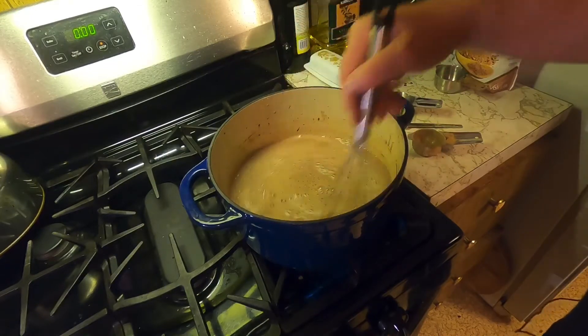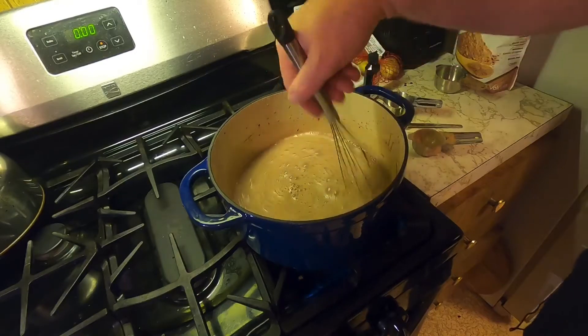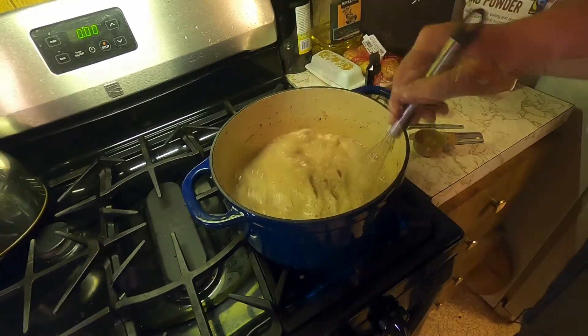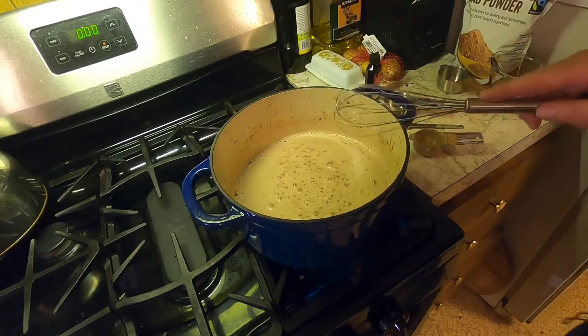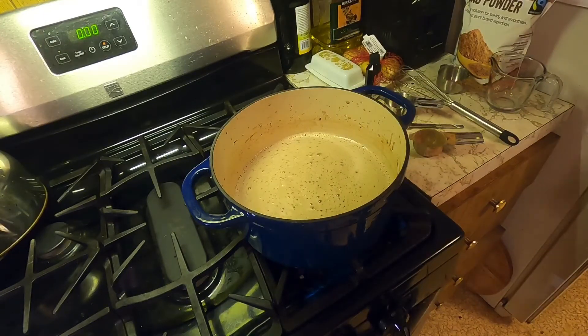All we're doing here is just heating the milk up. We don't want to get it to boiling, but we want to get it nice and hot. That should be hot enough.